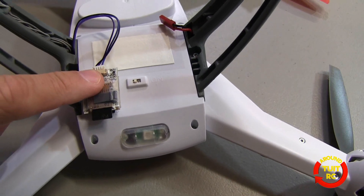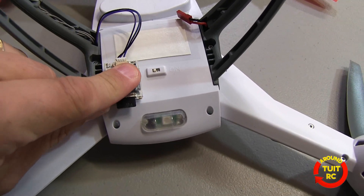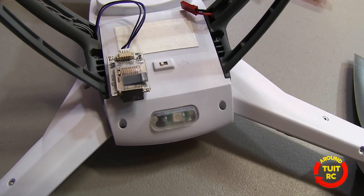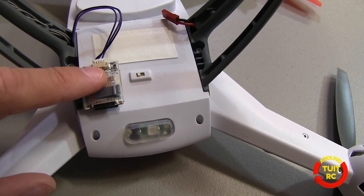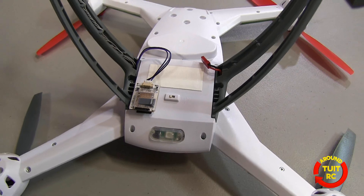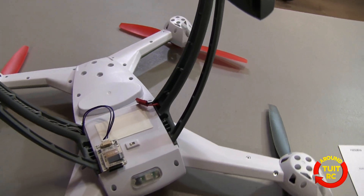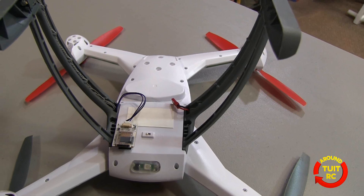You can see the Flytrex Core 2 module attached to the underside of my Blade 350QX. I attached it with Velcro, which makes for quick and easy access. There's a cable coming from the module going inside the quad. That little black tab is a micro SD memory card, which records information from the module itself. The module is compatible with the Blade 350QX, several versions of the DJI Phantom, the NAZA M V1 or V2, and the APM 2.5 or 2.6 electronic systems.